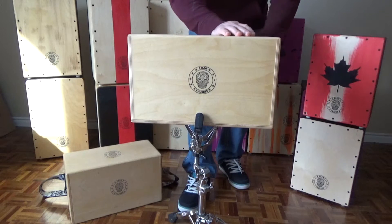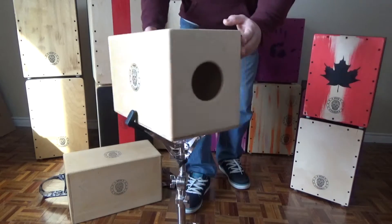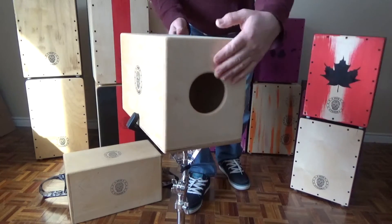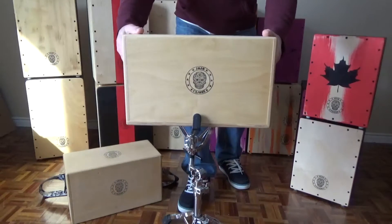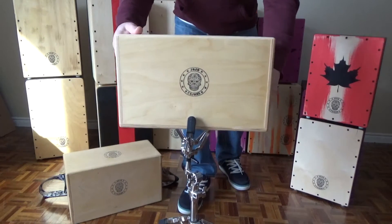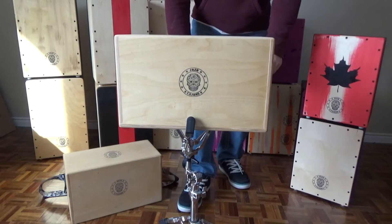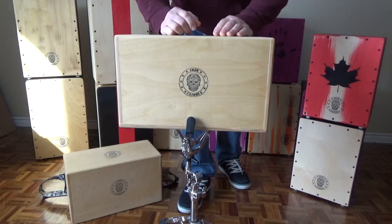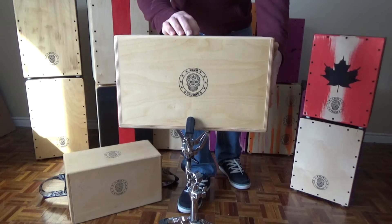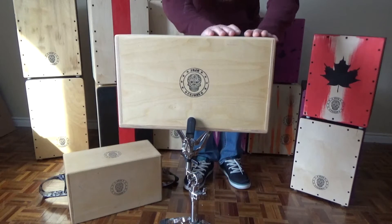This is a percussive instrument, but unlike the cajon, this sounds more like a bongo or bongos. It's chambered on the inside to give you two different tones — different pitches. It can also sound like tabla or ordu, and you can change the pitch by covering the sound holes here, which I'll demonstrate now.